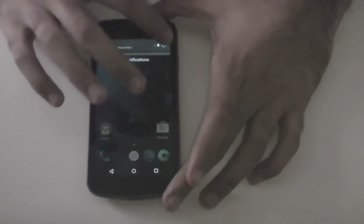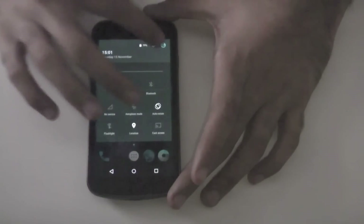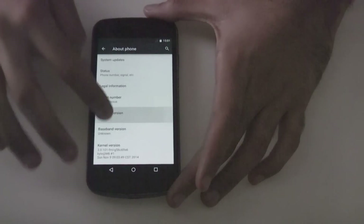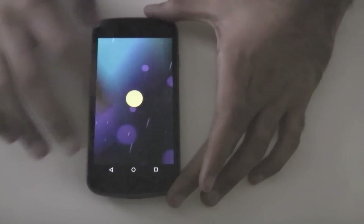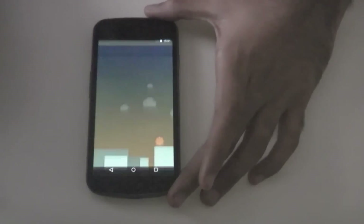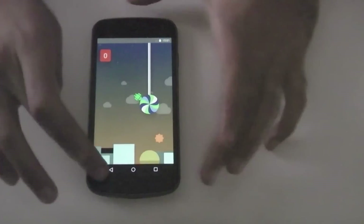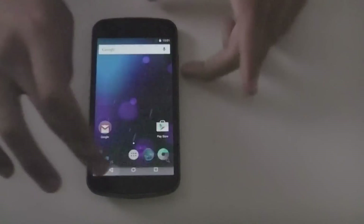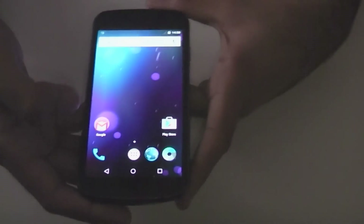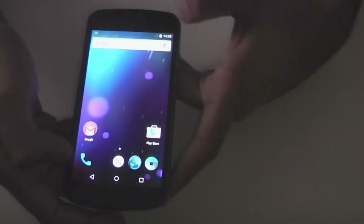And if we go to settings really quickly — the About Phone section — and there you can see Android version 5.0, and the Lollipop Easter egg in different colours. And there you go, you're now running Android 5.0 Lollipop on your Samsung Galaxy Nexus.